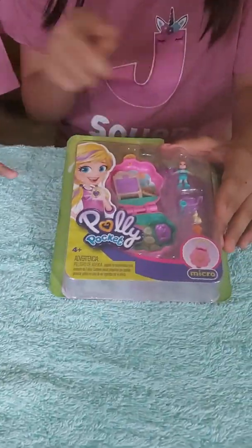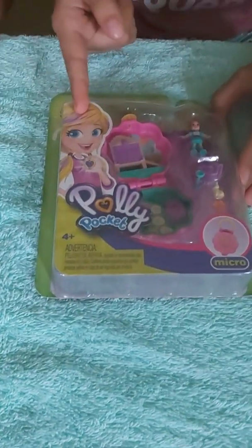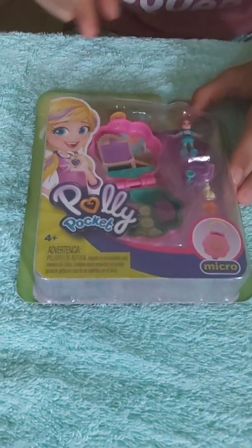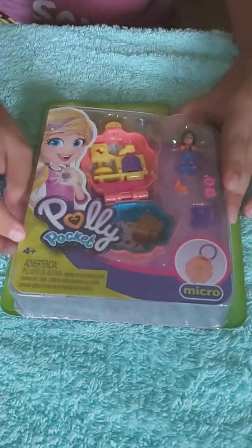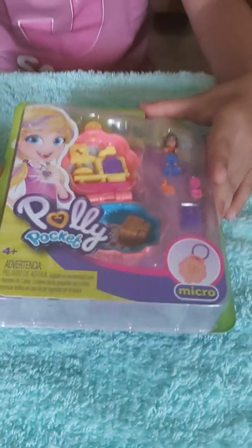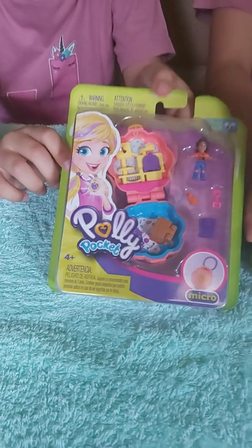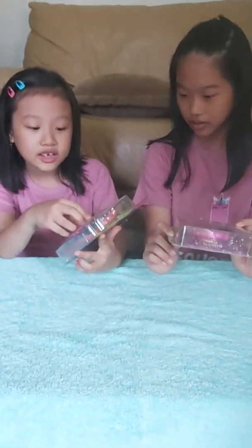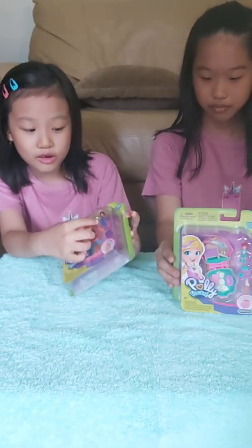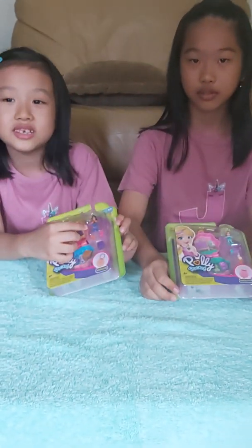So yeah, we actually don't know the characters. We just know this girl which is Polly Pocket. And I have the bunny. I have the cat. So here it is. I don't know who's the character, but my character has brown hair and the clothes are orange, and the pants and the boots are blue.